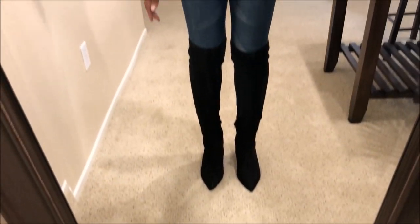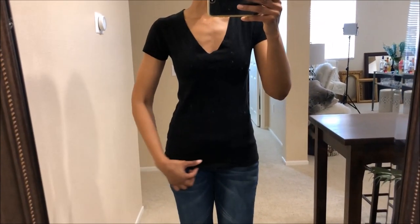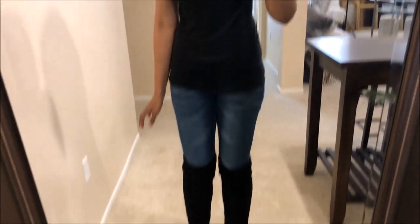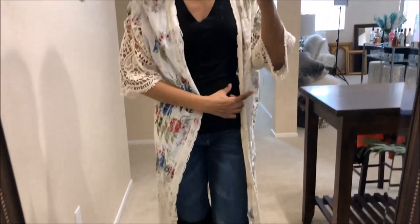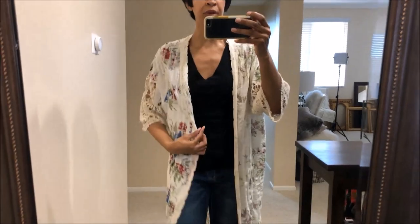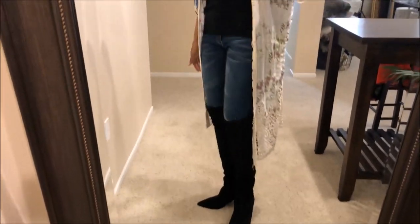For this next black thigh-high outfit, I'm wearing blue jeans and a basic black t-shirt, which is an obviously easy look to put together. But we're going to spruce it up a little bit — if you have a really pretty kimono or duster, you can definitely put that over your outfit. I think this looks really cute with the black thigh-high boots.